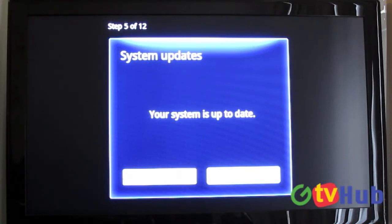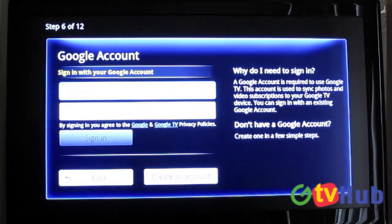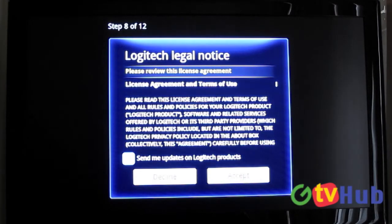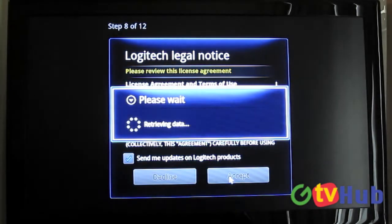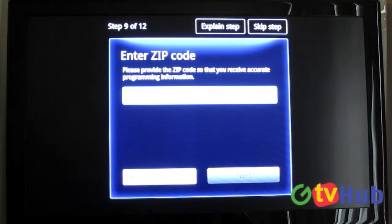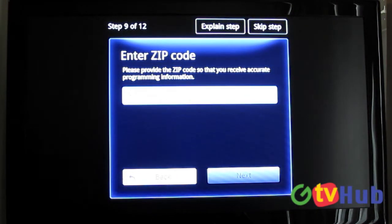The system just rebooted and we're back to setting this up. We're at step 5 of 12 — it just restarted and installed updates. Now it wants me to sign in with my Google account, so I'm going to do that. I'll also accept this license. Now step 9 wants my zip code, so I'll put that in.